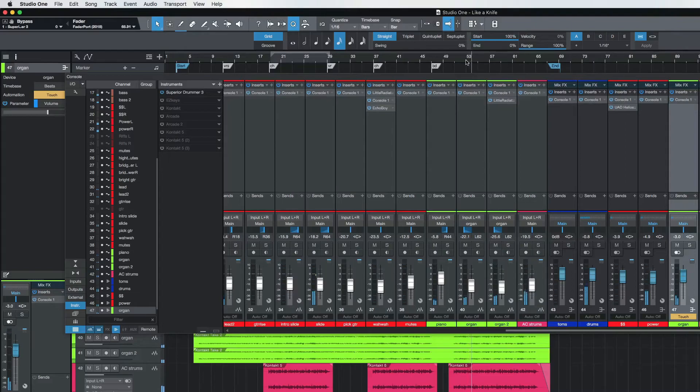Just bump it up a tiny bit. Now these are very tiny moves, but it makes a difference. I'm using my controller to do this, not the mouse. Use lots of automation on your mixes. And I'm going to leave it like that — that was nice.